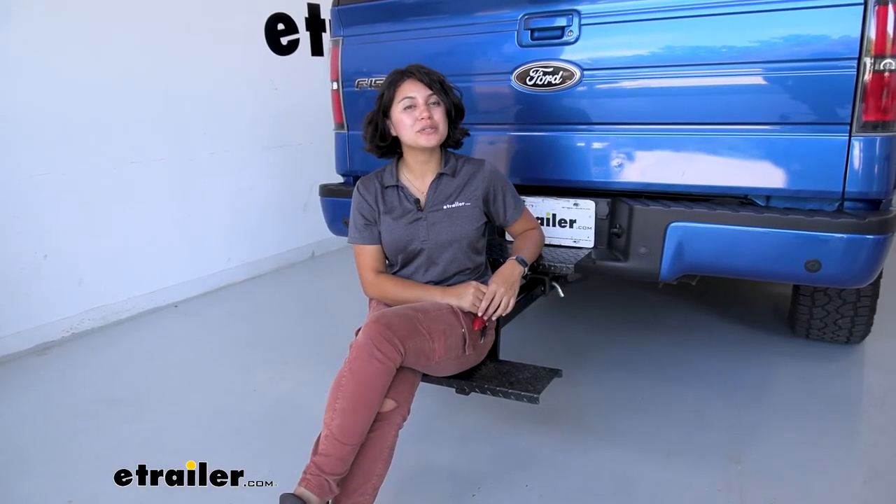Hopefully the measurements and dimensions I gave you help you figure out if it's going to be a good fit for you and your truck. This was a look at the Brophy hitch mounted steps with two steps right here at eTrailer.com. My name is Evangeline and I hope you enjoyed the journey.